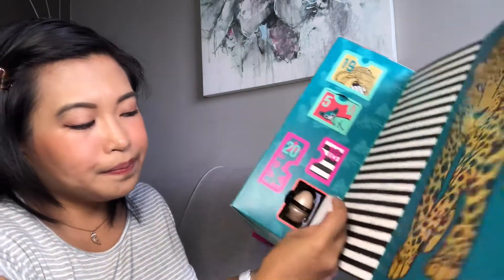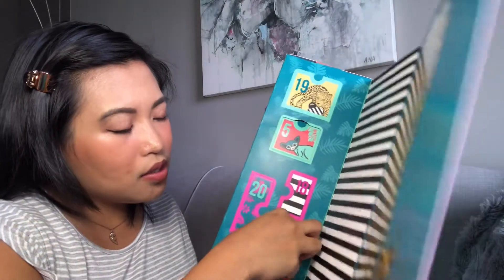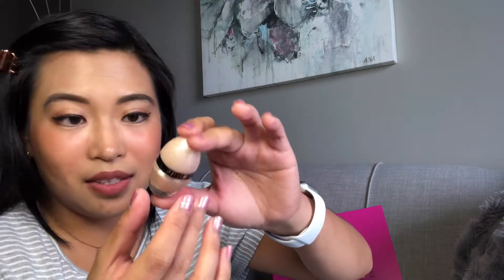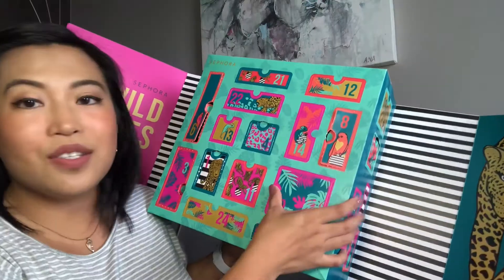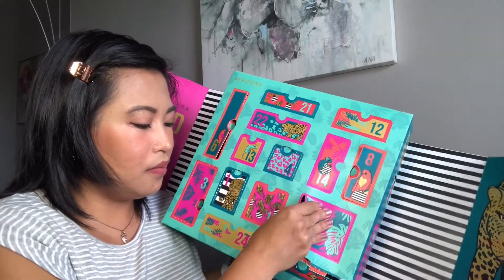Number four is an eyeshadow in a gold color — it's 'Colorful Shimmer Number 2 and 6, Girl Night Out.' I'm actually looking for a gold eyeshadow so I'm excited to try this one. It came out a little sheer, so you'd need to apply multiple layers or maybe put a concealer underneath first.